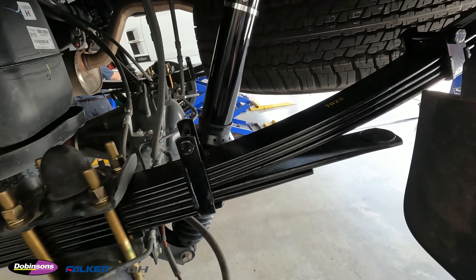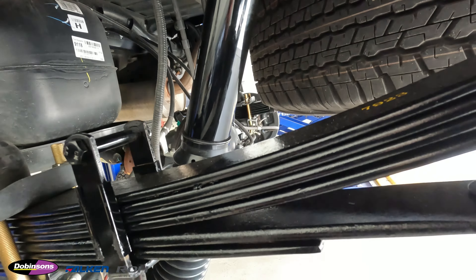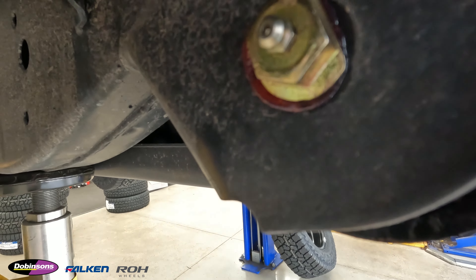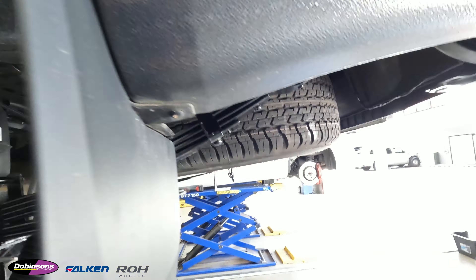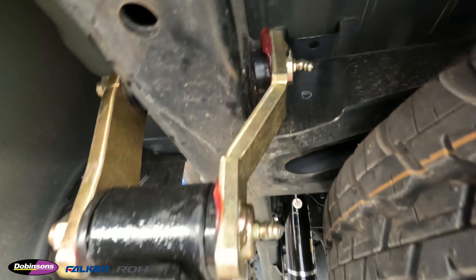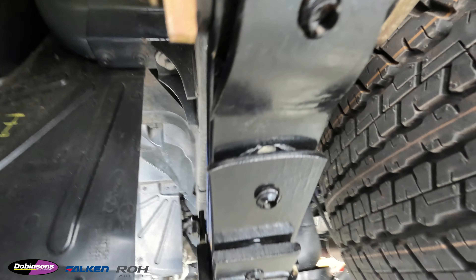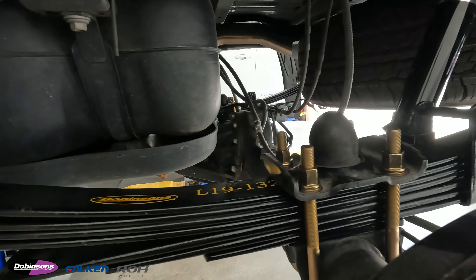Alright, so we've got the rear of the Ranger all done now. Here are your IMS monotube rear shocks and the leaf springs. An important note — we always fit greasable front eye pins for the leaf springs and we always do the greasable shackles in the rear when we fit these kits. We'll chuck some wheels on her, put her on the ground, and see how she looks.